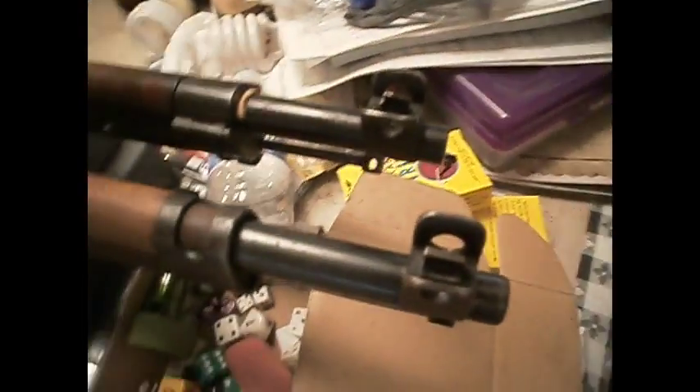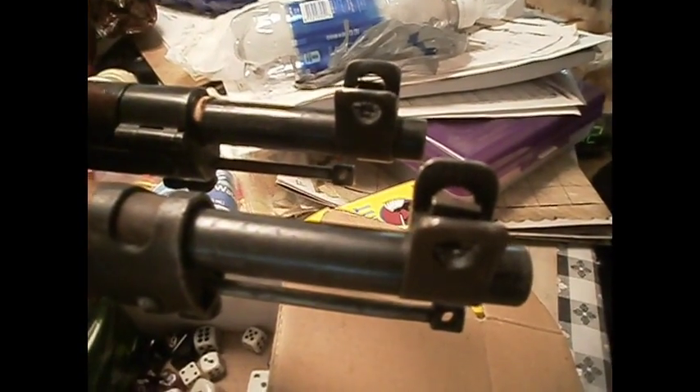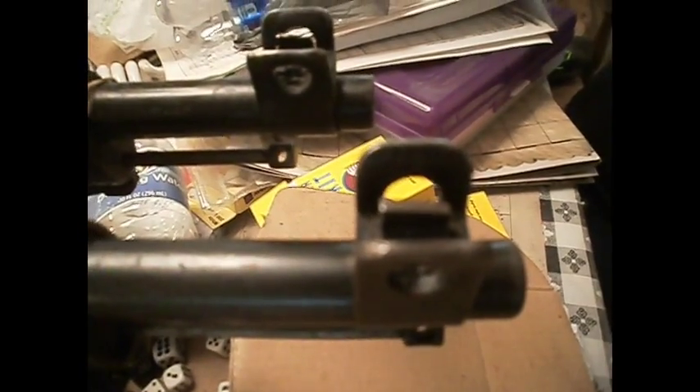Both also have the open top front sights, which you can actually put a slight punch to adjust if need be. The M27 has a little step on there for their sight, and for the M28, it's solid.